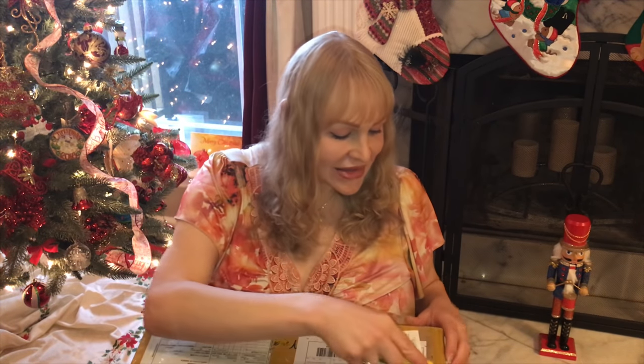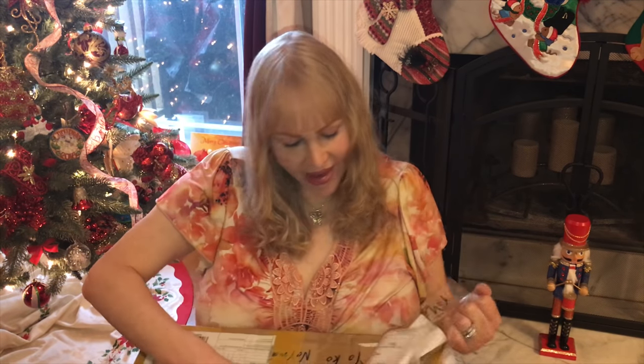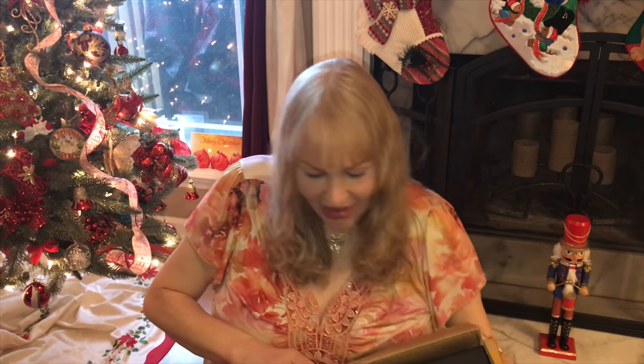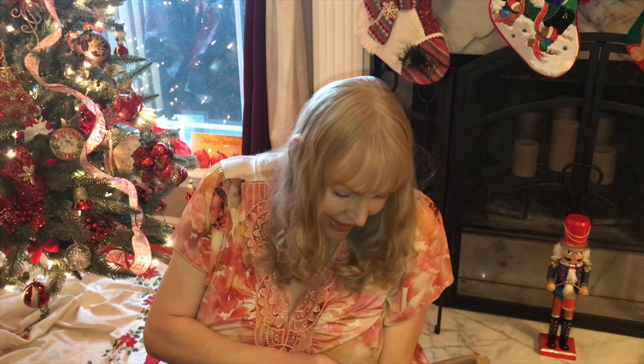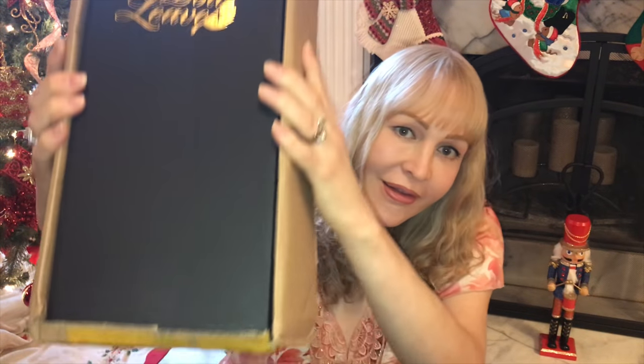I hope you guys are having a wonderful start of the holiday season. We're in the homestretch now, so that's really exciting. I may go ahead and fast forward this part just a little bit because it's going to take me a hot minute. So here we go. Okay guys, so that wasn't too bad. I thought it was going to be a bit more tape and more difficult to get through, but it wasn't bad at all. We've got into the shipper box and there is the Doll Leaves box inside.